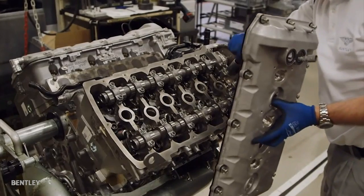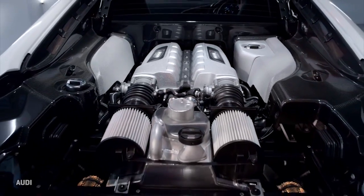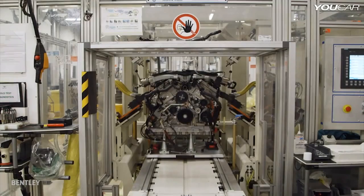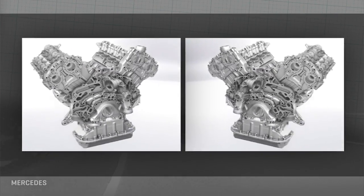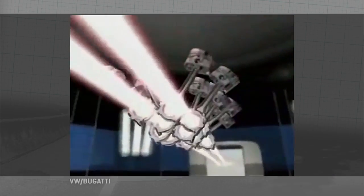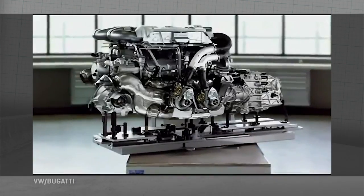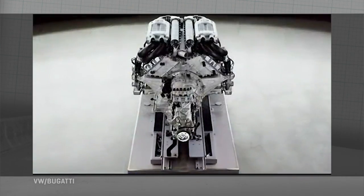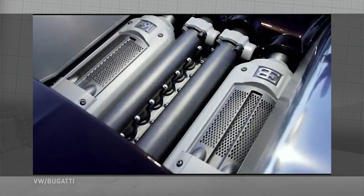The W engine is in many ways a derivation of the V. The most common example these days is the VW group design that includes a W8 in some Audis, a W12 in some Bentleys, and a W16 in the Bugatti Veyron. Visualize this W as a pair of V engines mated together to drive a single crankshaft. In this VW design, each of those V sets of cylinders are nested so they overlap a bit. This W has the V engine's benefits of putting a lot of cylinders in a short space, but also puts a lot of cylinders in a narrower nested space.